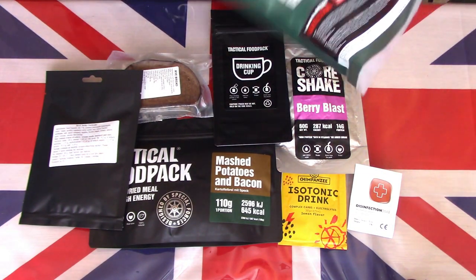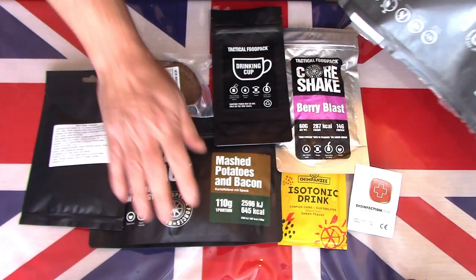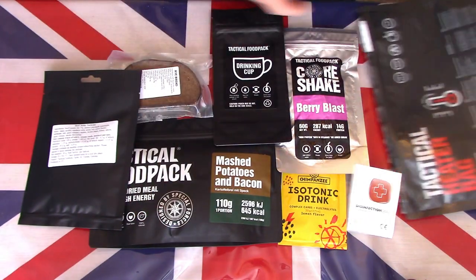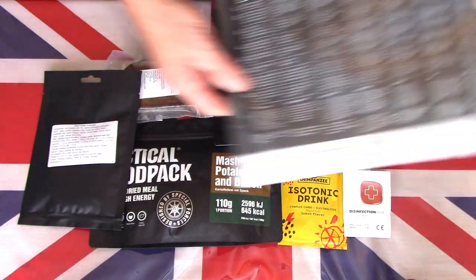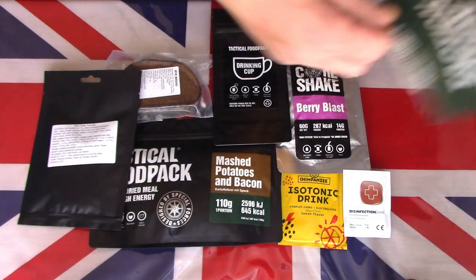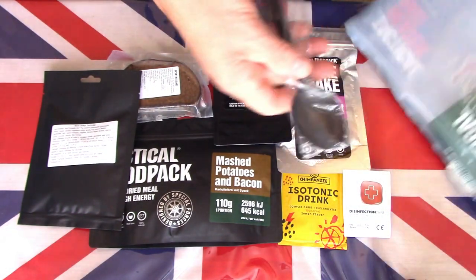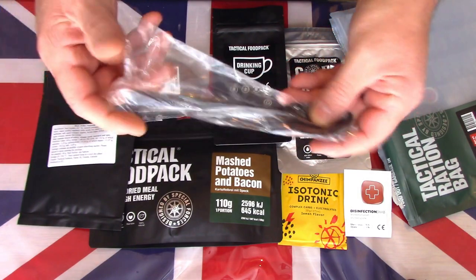There is no heating pad included, so I'm not sure how this tactical bag actually works without one. It's also freeze-dried, so the only way to use that would be cold. Oh — there is a spoon! Nearly forgot the spoon. Very large, bold spoon — nice, impressive size.